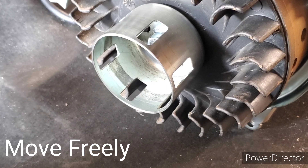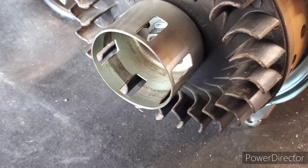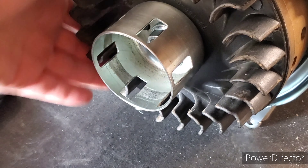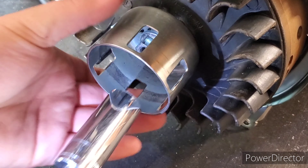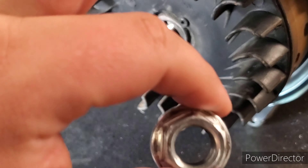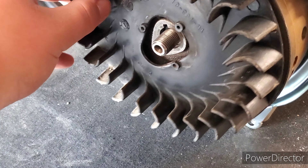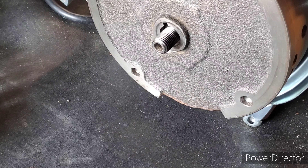The next thing I'm going to do is take a 19mm deep socket and unscrew the bolt that holds the whole flywheel assembly onto the shaft of the engine. The starter coupling should come off first, or your bolt should come first, then your starter coupling, and then your fan should come off. That exposes you to the actual flywheel, which you will have to remove next.